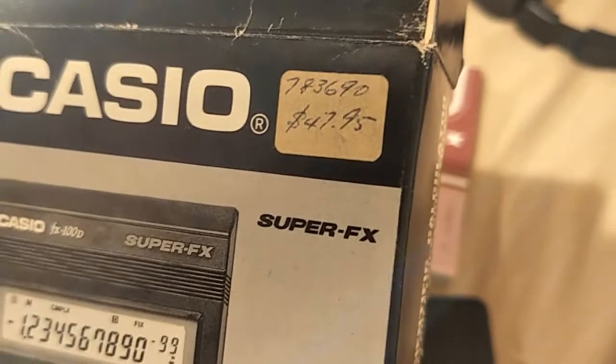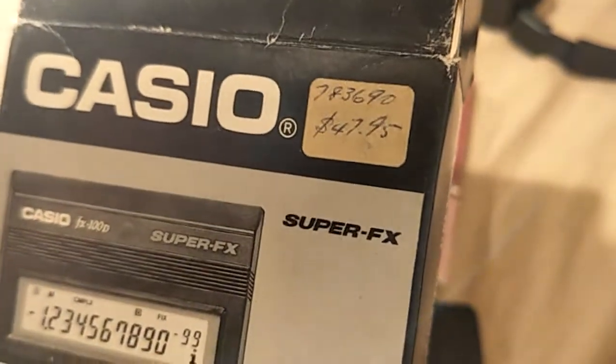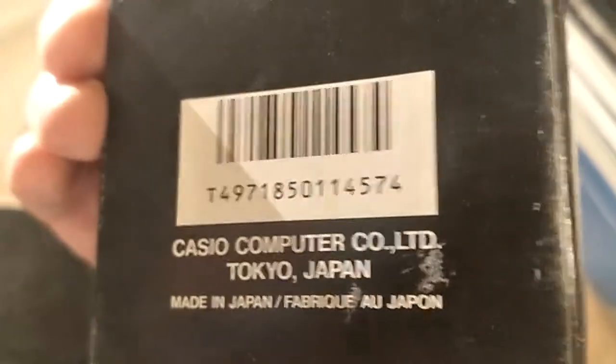Original $19.90 price, now $47.95 — that's a lot of money. It's made in Japan too. All the best stuff is made in Japan. As Dave from EEV Blog says, got the manual.